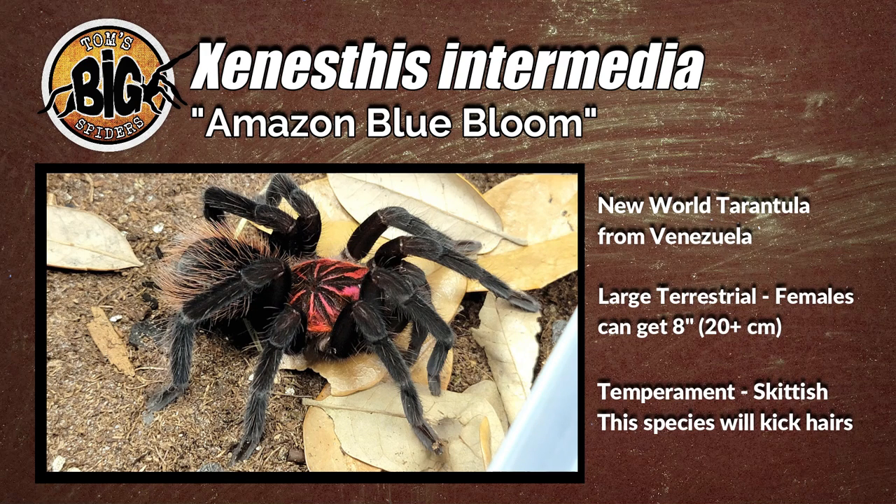This is a beefy terrestrial from Venezuela, and it's one of the giants with females reaching eight inches or more. So this can be a big, hefty spider. They are also gorgeous, and as you'll see in a moment, this one is showing its adult coloration, and I just don't think 'striking' is a strong enough word. So enough of me talking — let's take a peek at Zanestis intermedia, and here's some notes on its care.